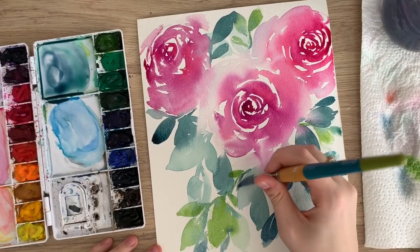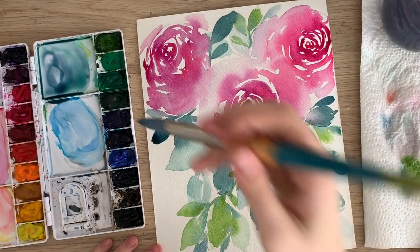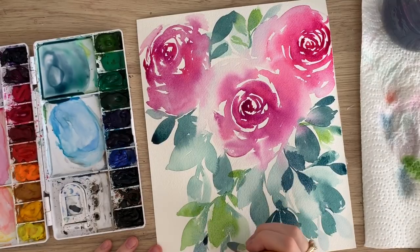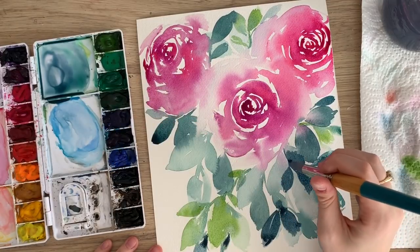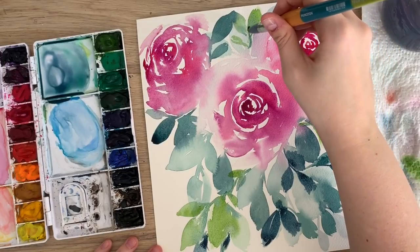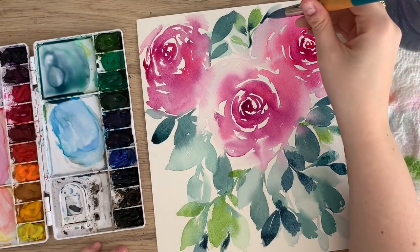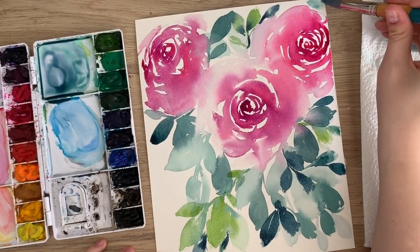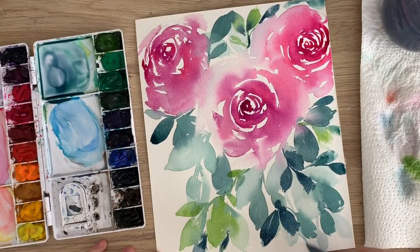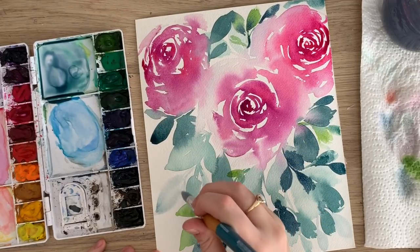Just kind of putting leaves wherever you think they might look good. I'm going to tap some of the indigo color to some of the wet parts to create some greenery behind here. And then just really light, light, light leaves here.